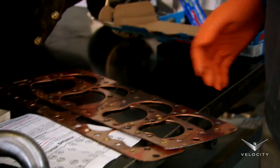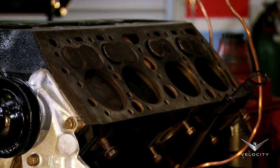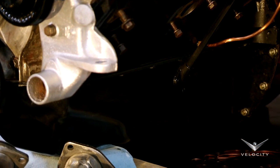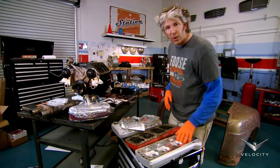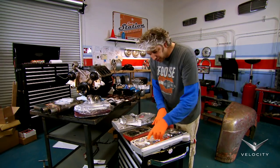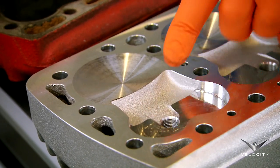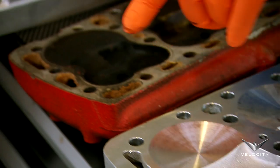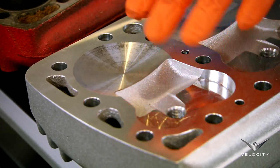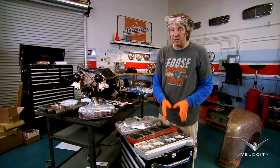While we were waiting for all these shiny parts to turn up we got busy with the block — we've cleaned it and painted it. But we're all about go as well as show, which is why we've got these wonderful alloy heads. You can see they're very different from the original ones. There are two main differences: there's a lot more depth around the valves for better gas flow, and the chambers are different shapes giving much more compression.